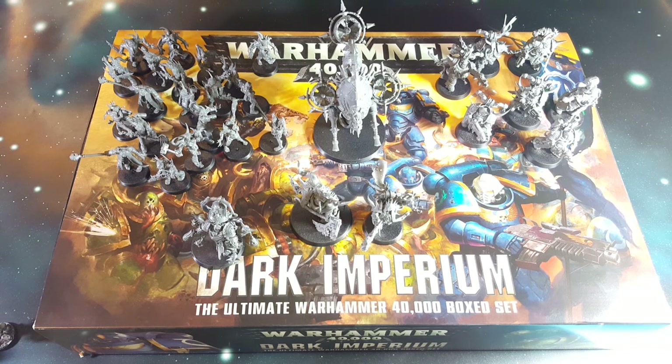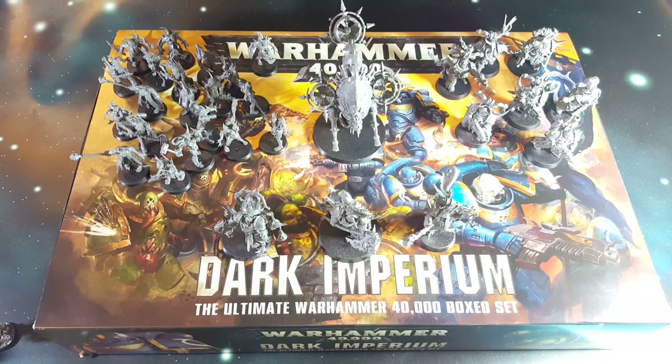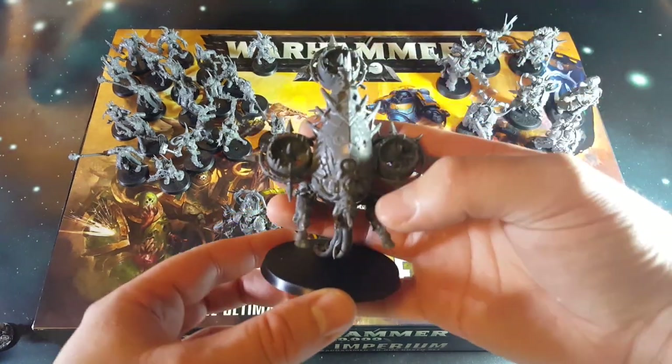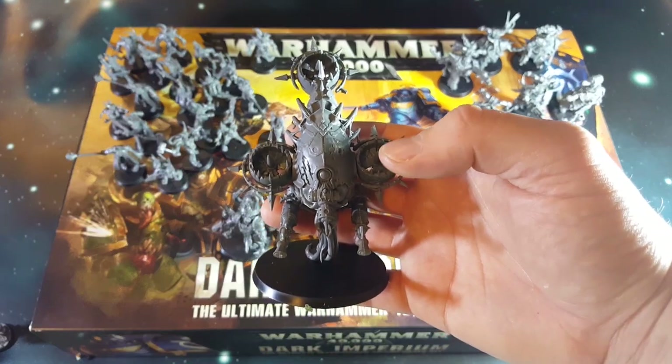Here are the Death Guards. We started with the small guys last time, so let's start with the big fella - the bloat drone, blight drone, whatever he's called. This is a really, really cool model to put together.